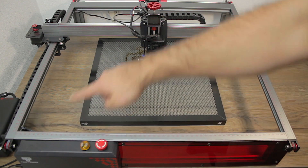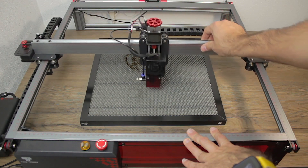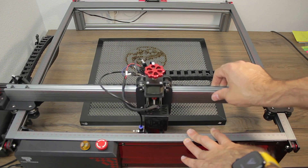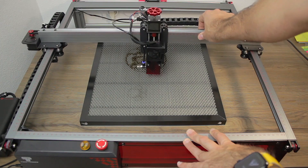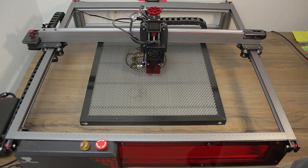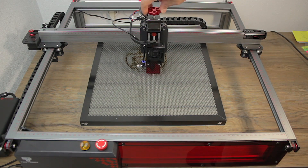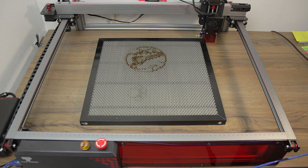Coming to its best features — first of all, we have to talk about this quite big working area. This laser has the biggest working area of all the lasers we have unboxed on the channel. It has a 450 by 450 millimeters working area, reached thanks to its NEMA 17 stepper motors. Normally all lasers have two motors — one for the X and one for the Y axis — but in this case the Two Trees TS2 has three motors, since the machine has a real autofocus mechanic system in the Z axis.